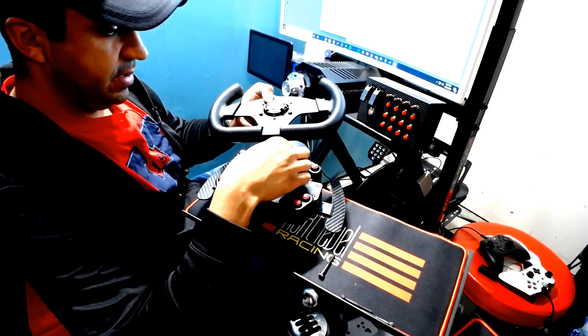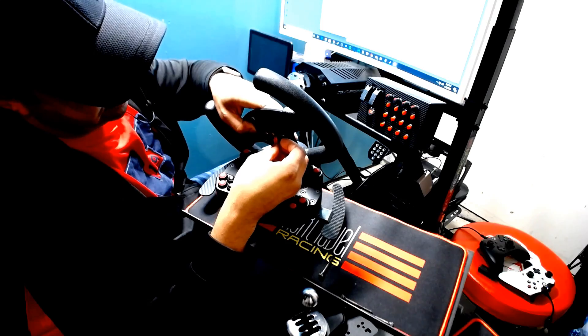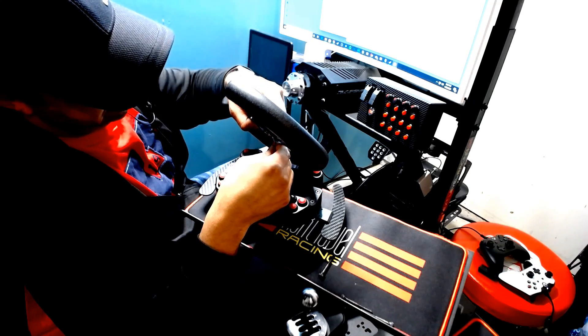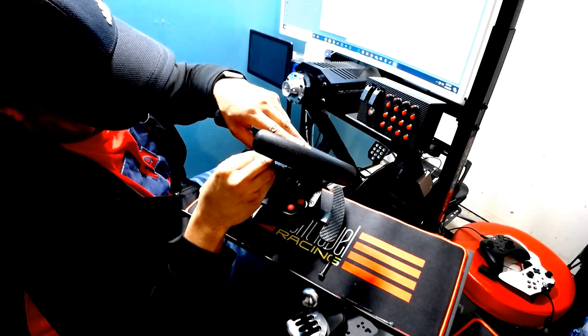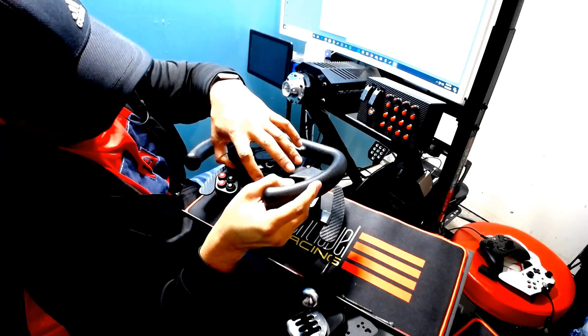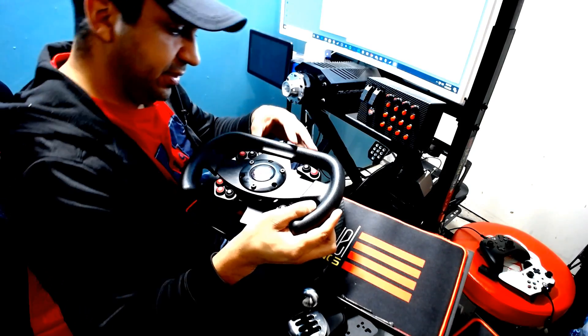I don't think polarity matters for the button lead, but I can always reverse it if it does. One of the connectors is a different size, so only one fits — that makes things easy. I believe I've done that right.